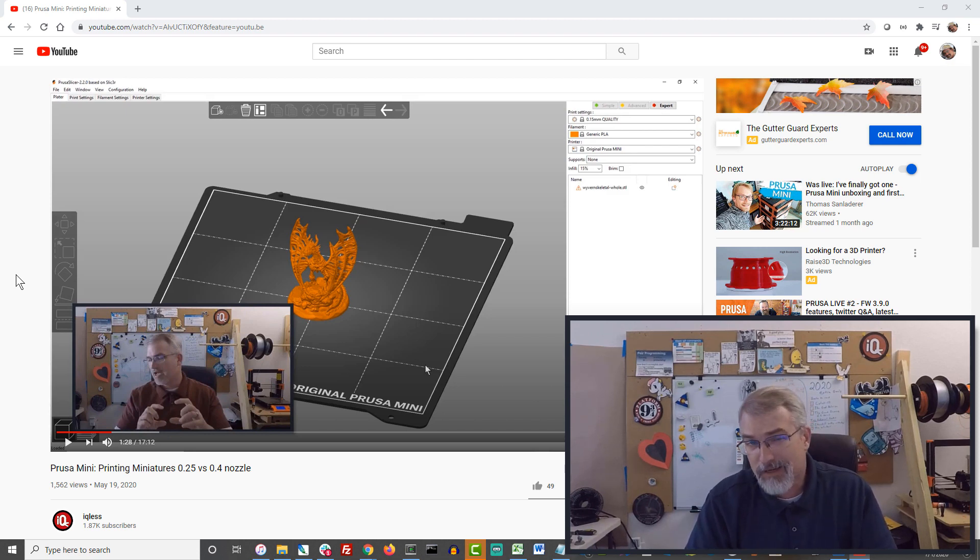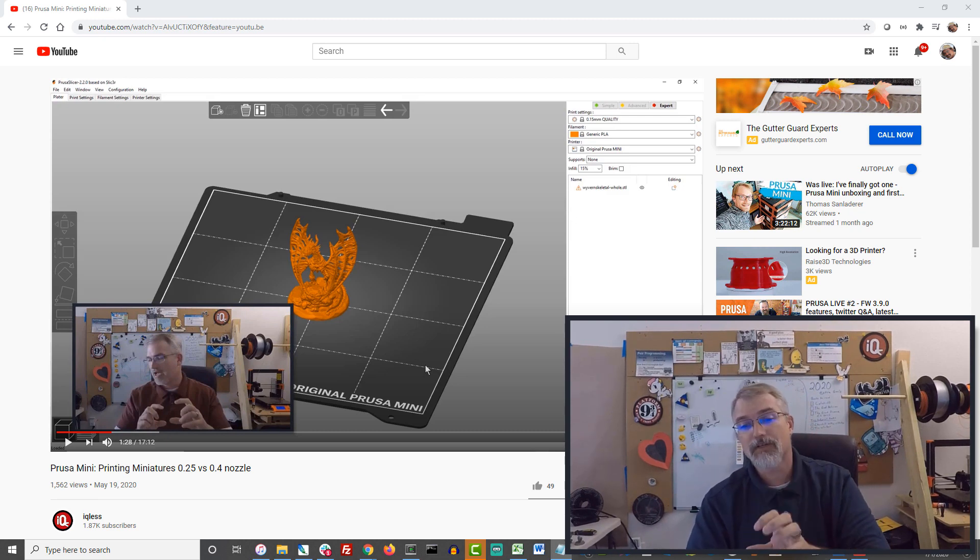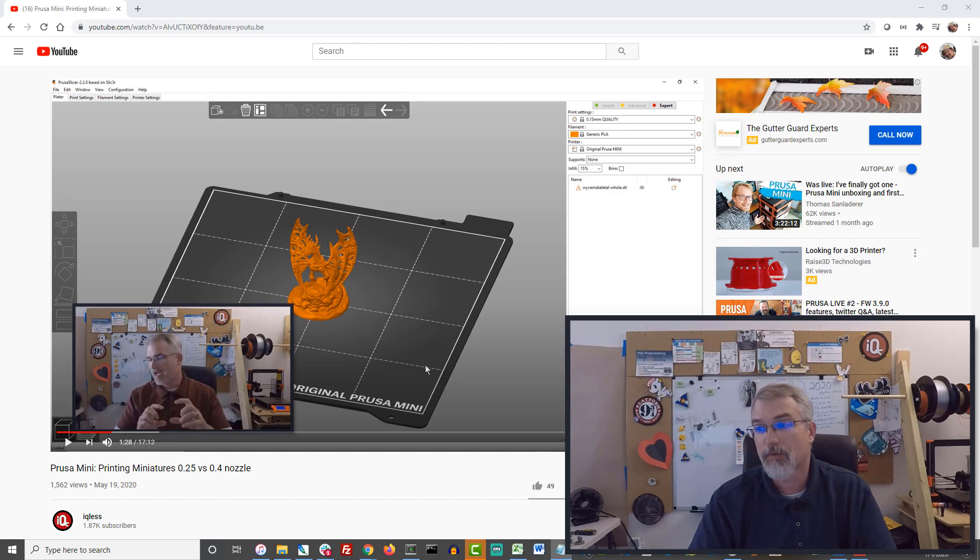But I wondered, why use the 0.25 when they both look about the same? When I did that video, I got some feedback saying my slicer settings were naive, and that there were some easy ways to get better slicer settings just by running a few commands in the tool. So that's what I've done with this, and the results are interesting.